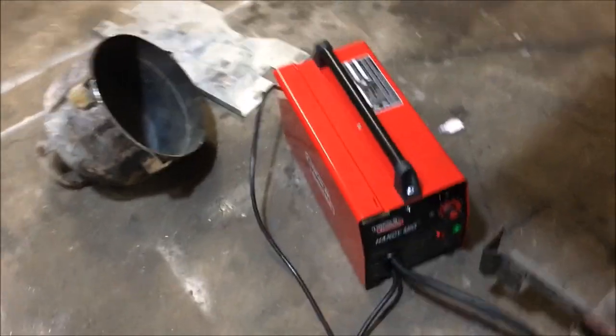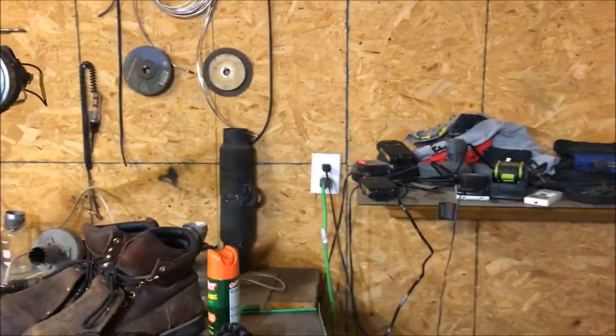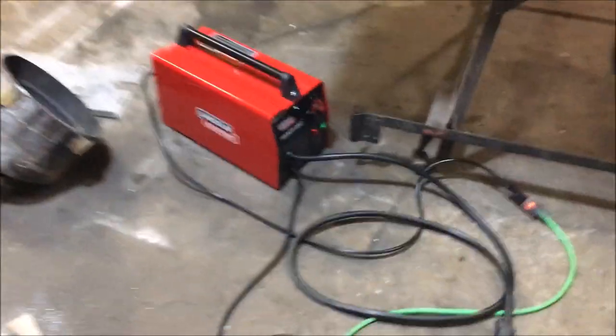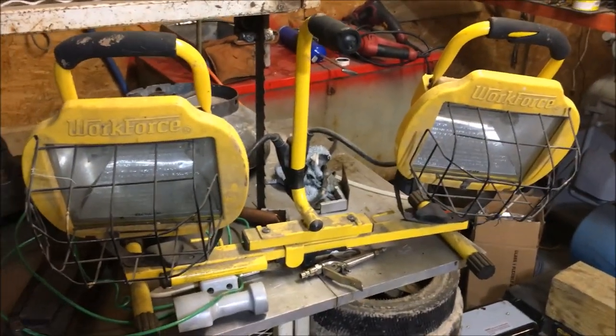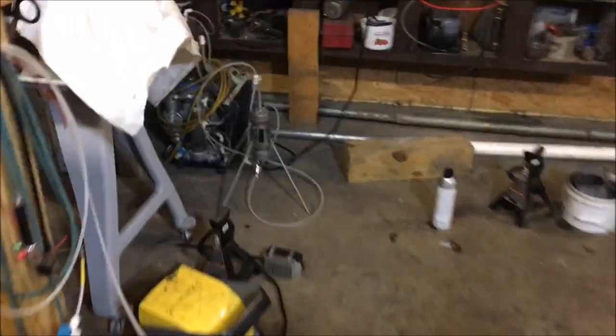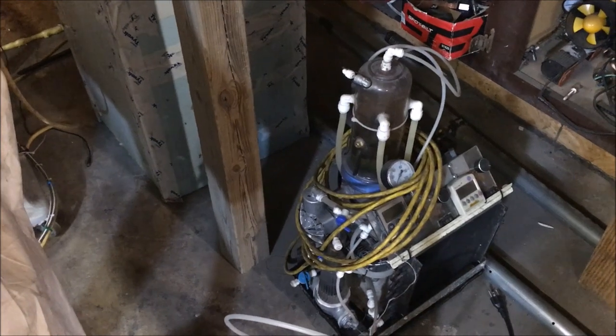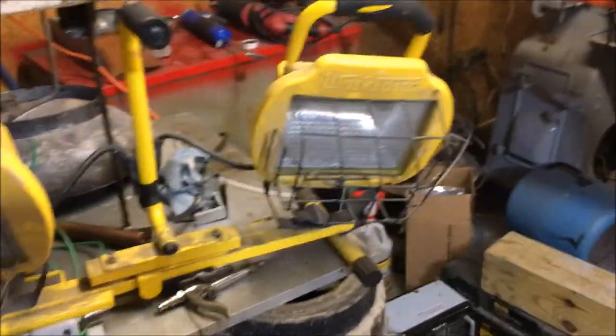One thing about running welding machines that may not have caught people's attention: running one on an extension cord — even if it's within the gauge limit specified by the manufacturer — will cause a voltage drop that affects the efficiency of your weld. In addition, if you're running other high-wattage equipment in your garage, like a 1,000-watt light (500 watts per bulb), you can experience up to a five to six volt drop in your garage power.